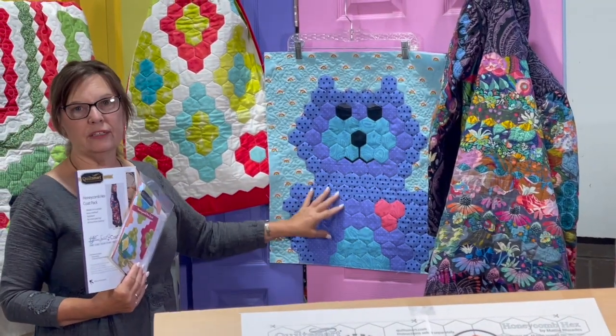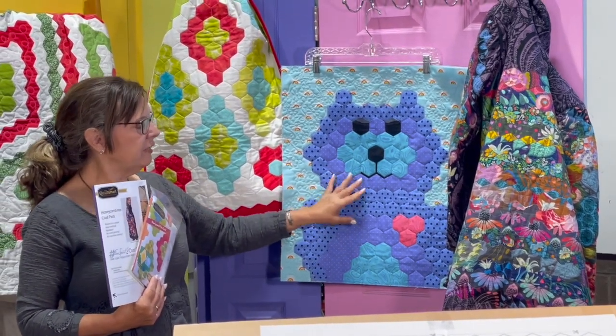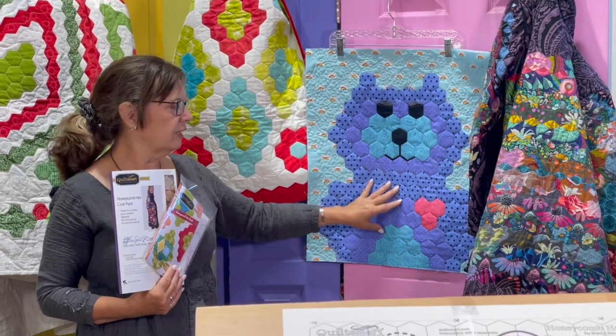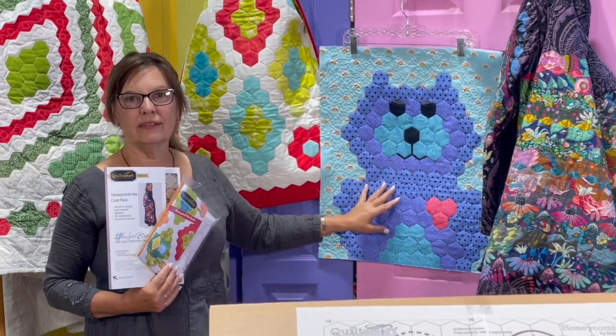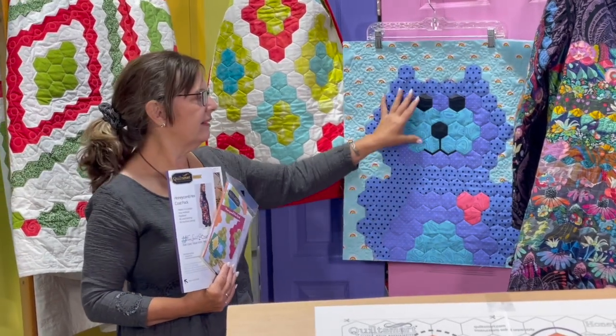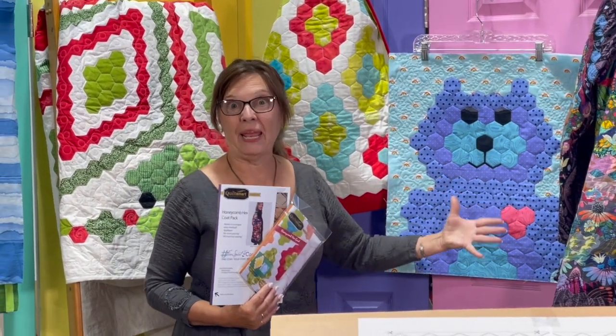Here's the bear — I call him Blue Bear, and he's going to be on the cover of the Animal Friends pattern. He is the first one I did. I actually did a brown bear years ago and had so much fun with it that we've expanded more.